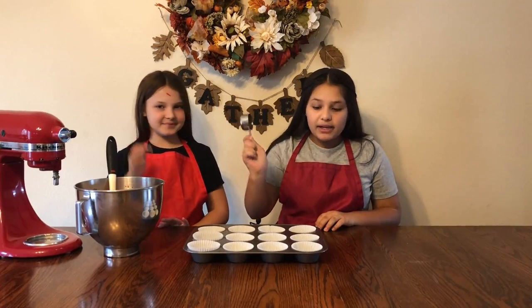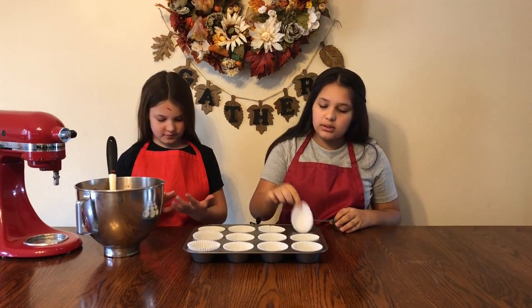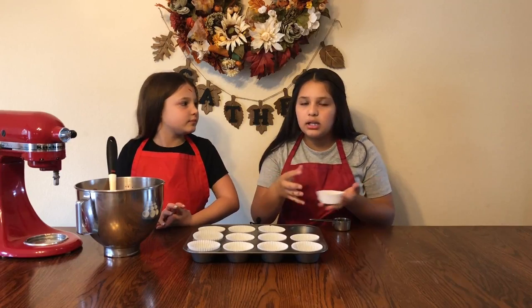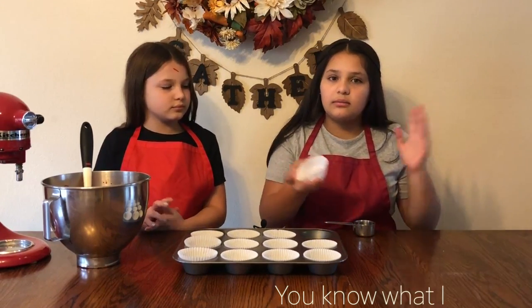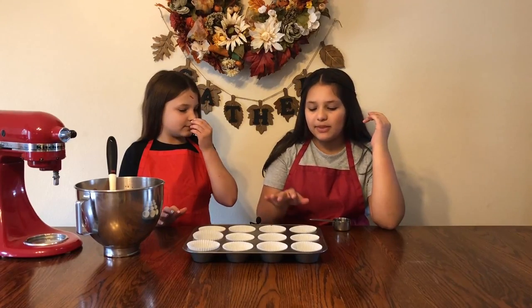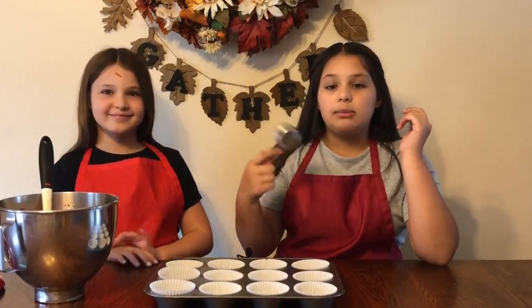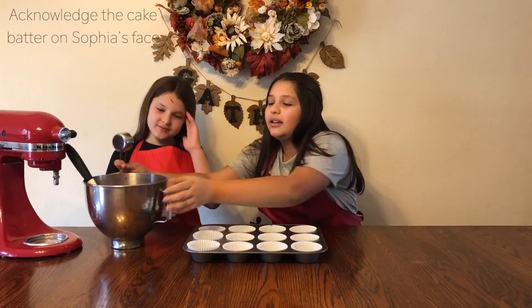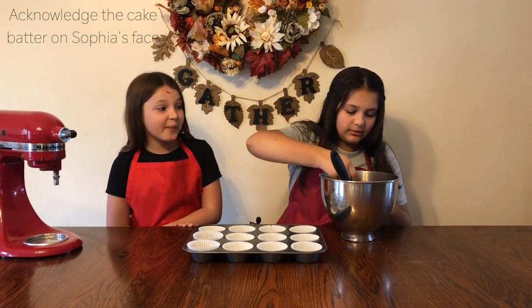Now you're going to scoop your batter into your cupcake liners. We like to use white cupcake liners because then you can see the redness of the red velvet in the actual cupcakes. A quarter cup is perfect for scooping your cupcakes. This makes about 24 cupcakes, and it's our first cupcake video.